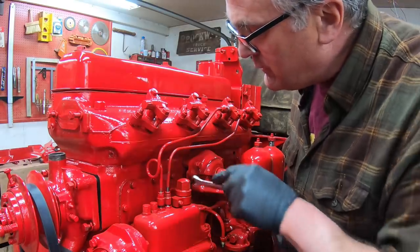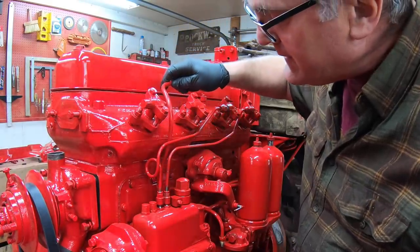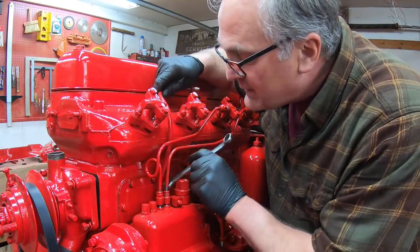Oh shoot, there's a line back there that needs to be connected. I've got to hook this up — this is the air intake line for the injection pump, comes off the air filter on the intake pipe.